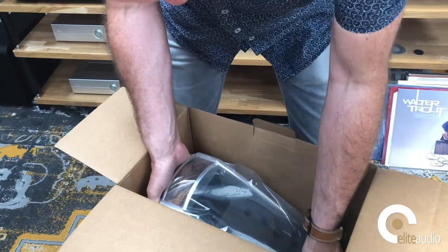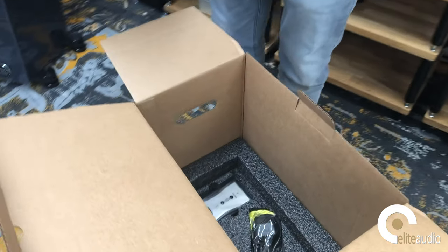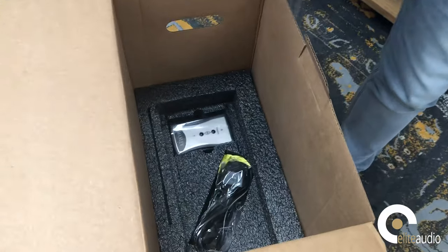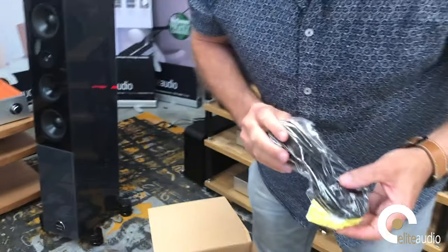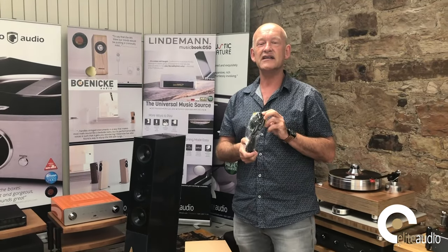Right, this is coming out of the box whether it wants to or not. I'm going to very carefully lift this — and in the bottom here you can see: I have to say, for something that is handmade in California...